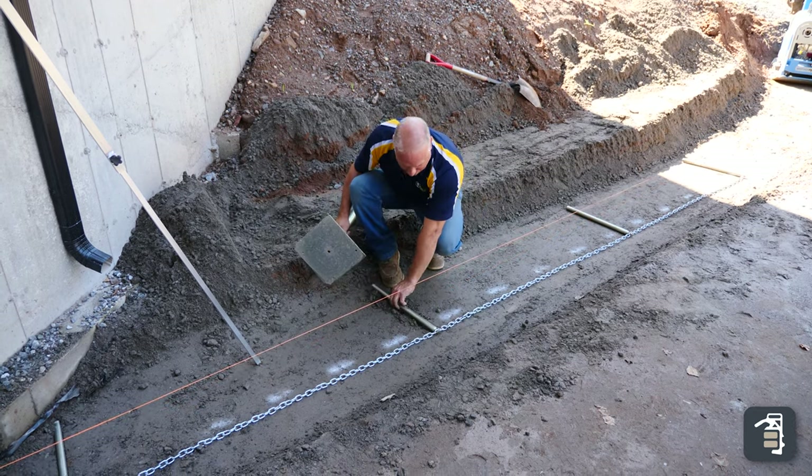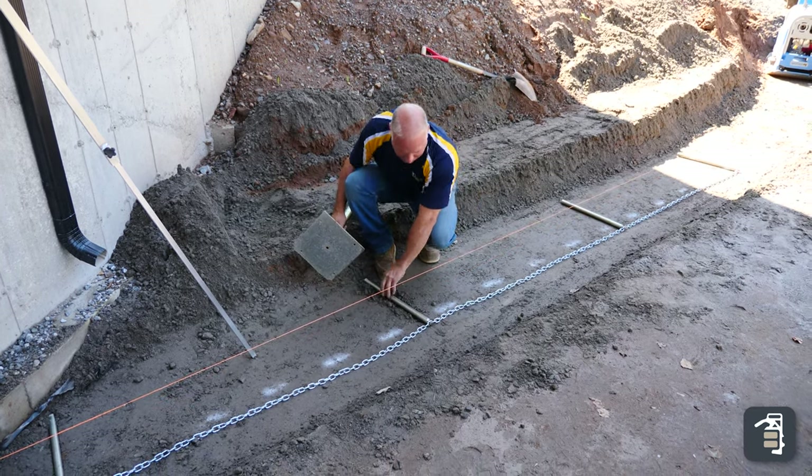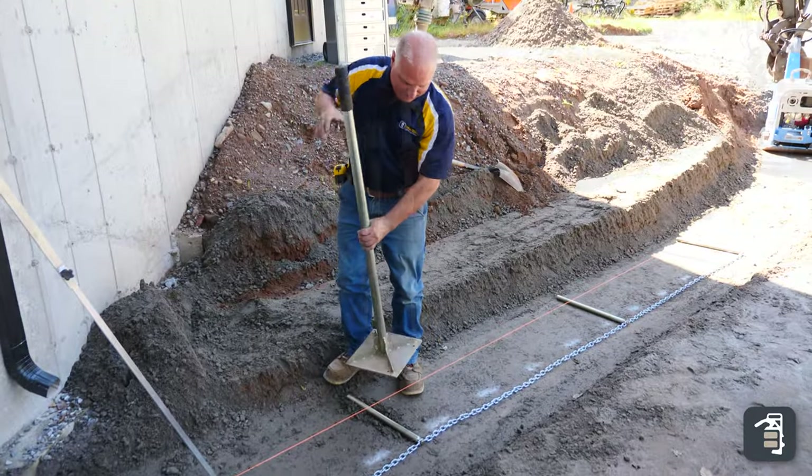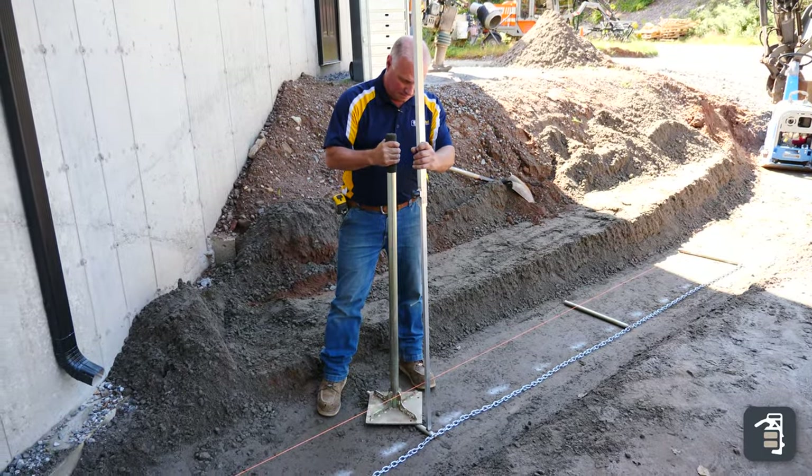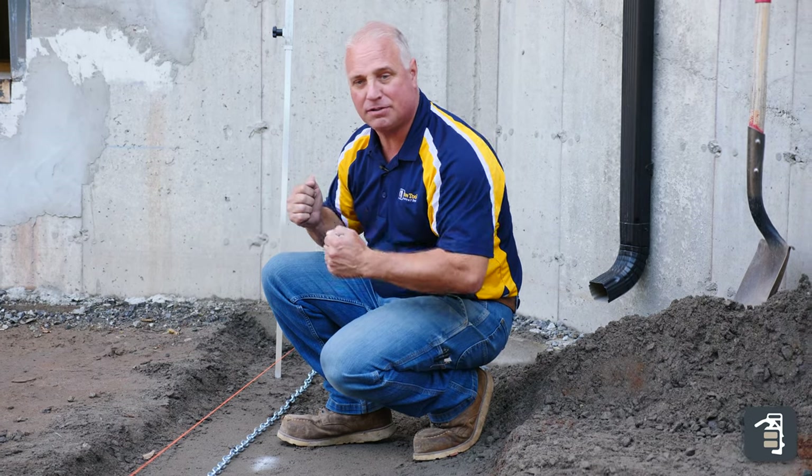Sometimes the gravel is so hard it's really difficult to get it set down in that base. The beauty of the wall screed system — I've got 50 linear feet, I didn't break a sweat, very simple to set. All set with a laser so it's dead level.